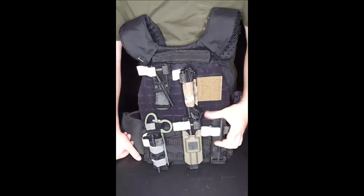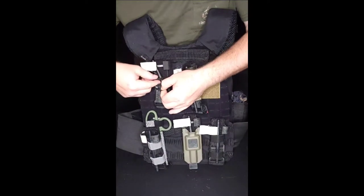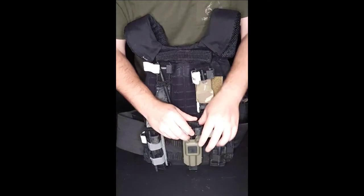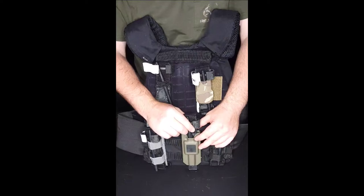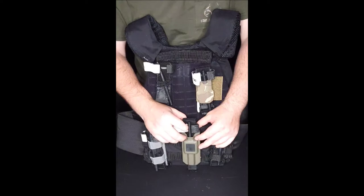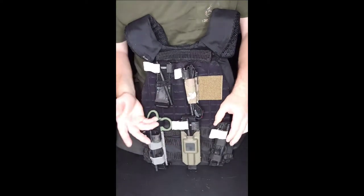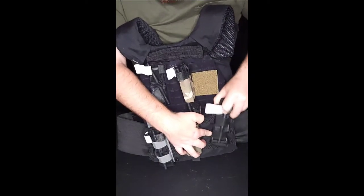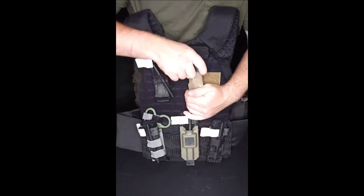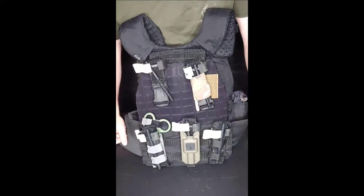Inserting the tourniquet is fairly easy for all the elastic ones. The kydex one is a bit tricky because you have to hold the plastic and try to feed it through. With the MOLLE elastic holder, as long as you fold it upright it'll go in no issues, but if it's too loose the tourniquet will just slide right out — there's no retention. Most of the other holders have pretty good retention and aren't coming out easily.